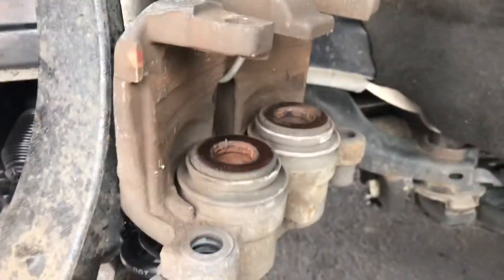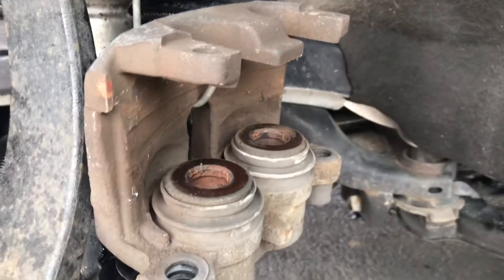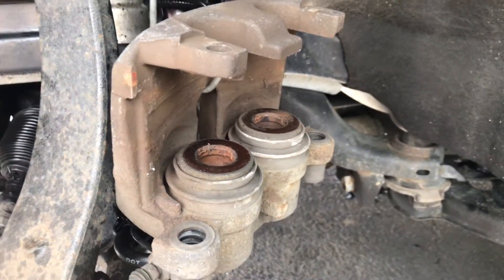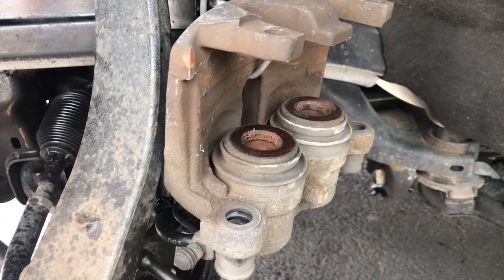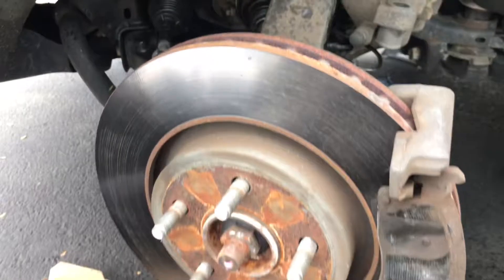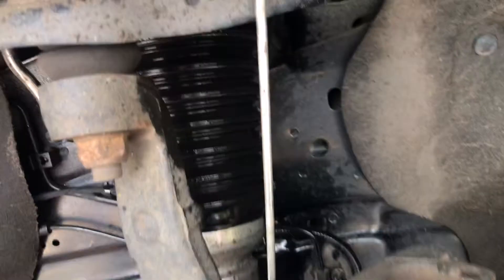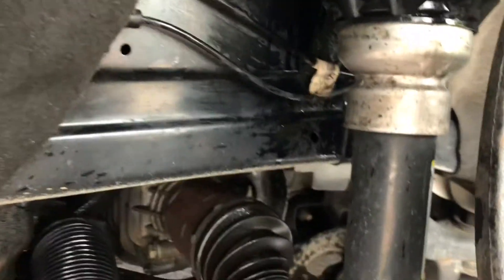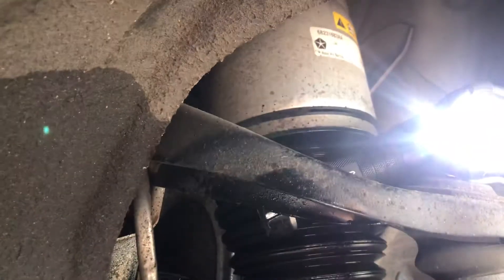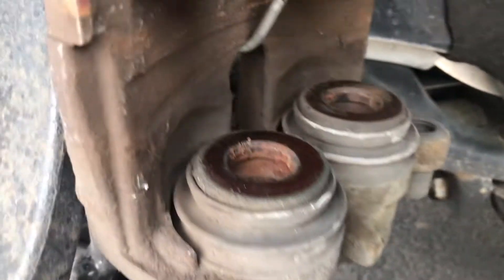Hello everyone. This is a Jeep Grand Cherokee 2015 Summit 5.7 — this is the front left caliper and rotor. This is the air suspension version, just to be clear, and this is how they look before cleaning.